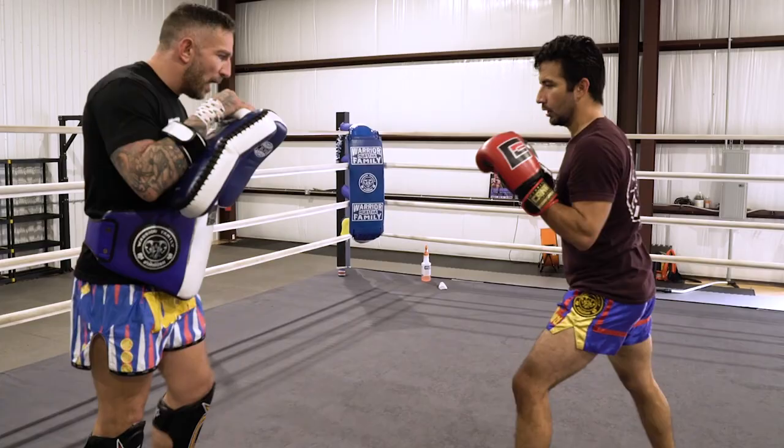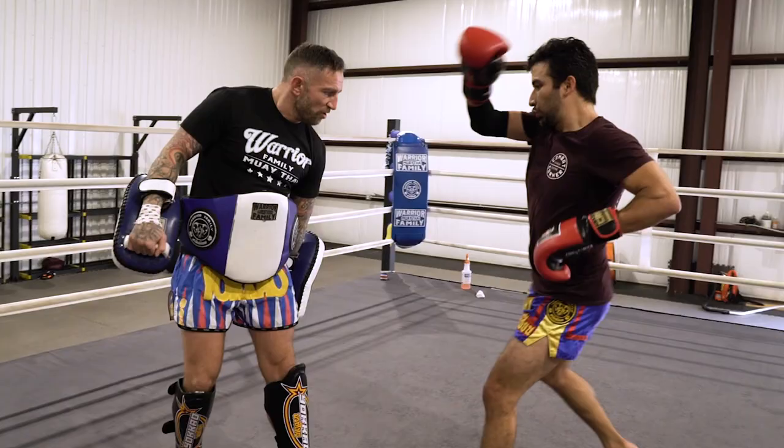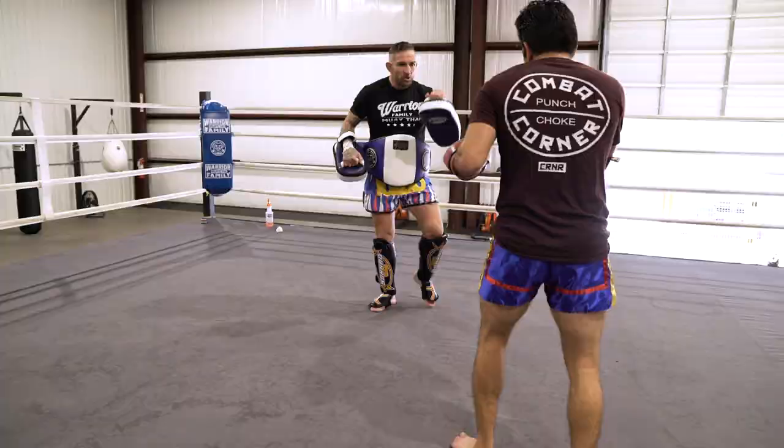Liam Harrison is a world-ender when it comes to leg kicks — he throws those things devastatingly fast and with twice as much power. Knowing that, being someone on the opposite end of it, you're obviously going to be very defensive of your lead leg, which he's able to capitalize on by faking a leg kick to set up a left hand or left knee. If you have a super dangerous but super obvious weapon, your opponent will be very good at defending it — but while they're worried about this, they should be really worried about this.